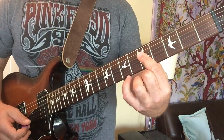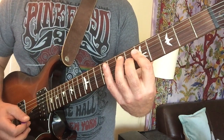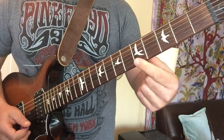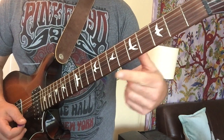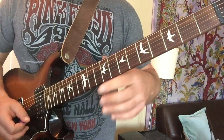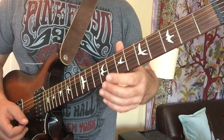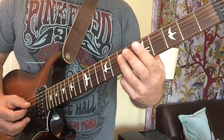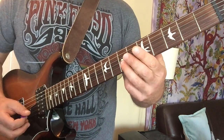We're basically going from this shape to this shape. He doesn't really hit that A because the bass player is working over that. So the next triad that he's going to is really just a D — so you have A, D, and F sharp.